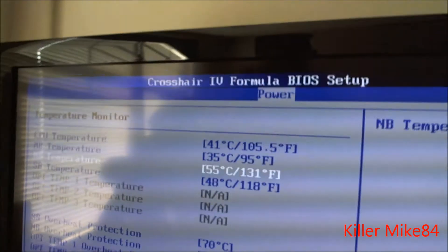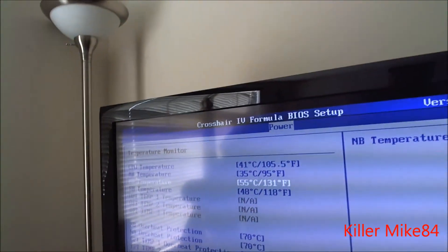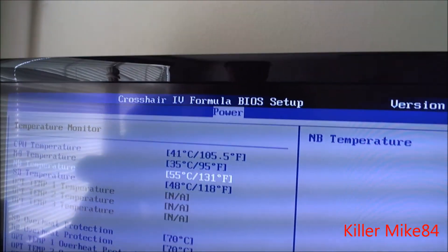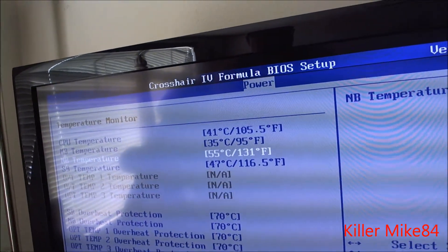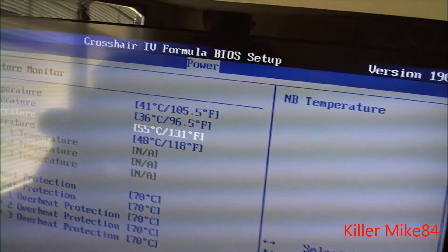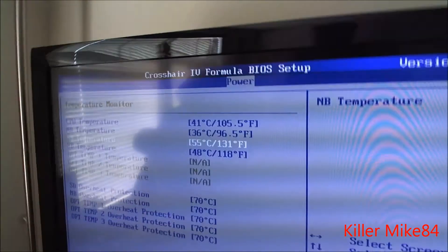And the South Bridge is 47 Celsius, that's about 118 Fahrenheit right now. Tell me, guys, if you think this is kind of crazy, because it's really stupid that I have to deal with this with a board in this price range — about $230 I paid for. And this is the second RMA already from the company.